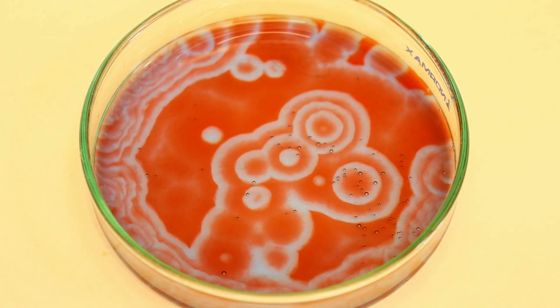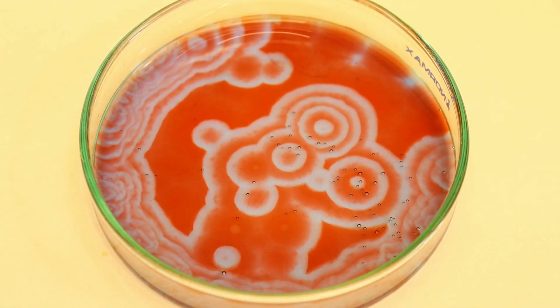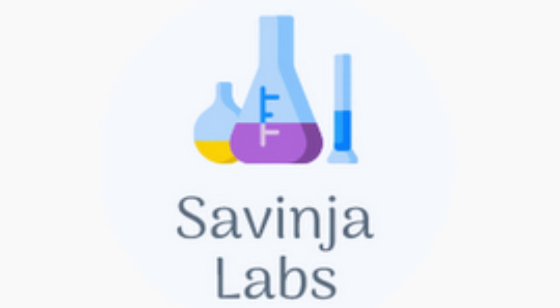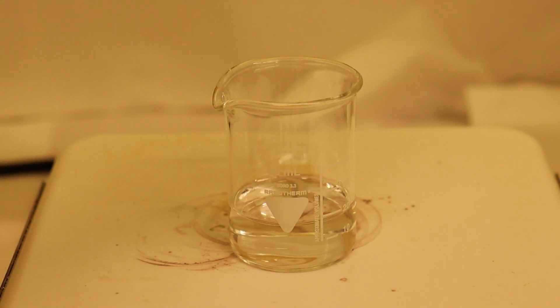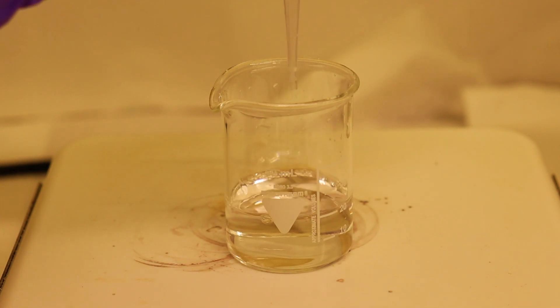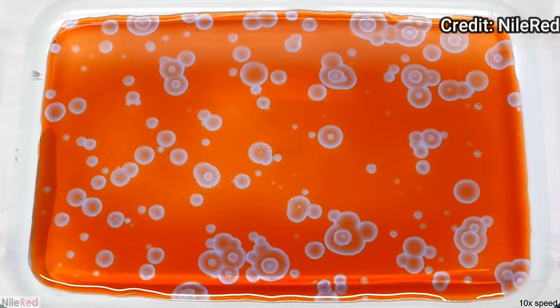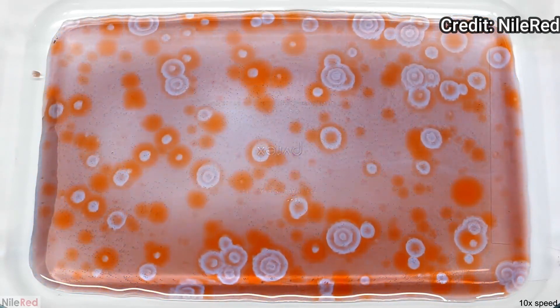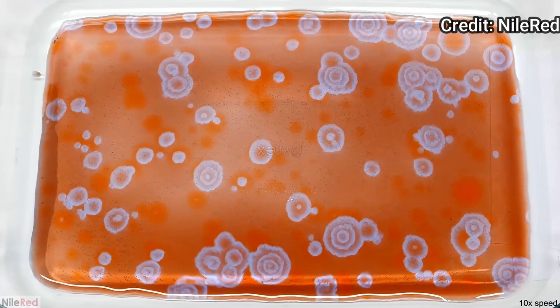So we decided that we will make this video about the reaction that kind of looks like it is magic: the Belousov-Zhabotinsky reaction. We wanted to do this reaction for quite a long time now. Ever since we saw it on Nile Red's channel we knew that we should give it a try. It looked like it was magic and it was definitely the weirdest and one of the most beautiful reactions that we ever saw.